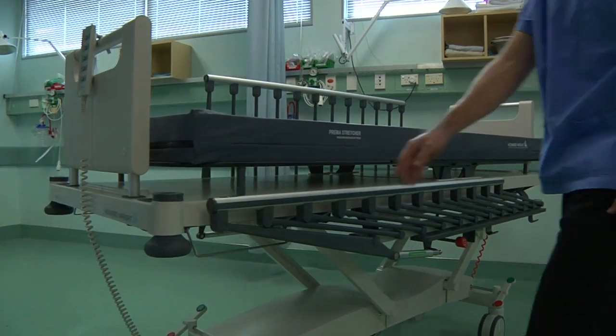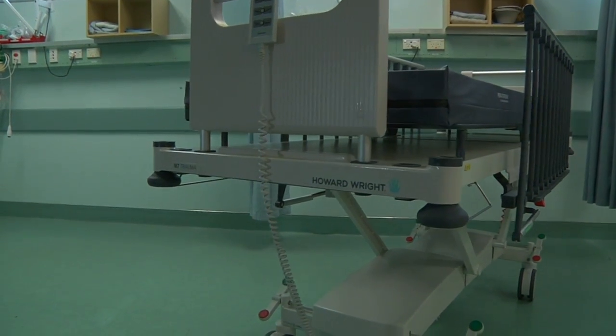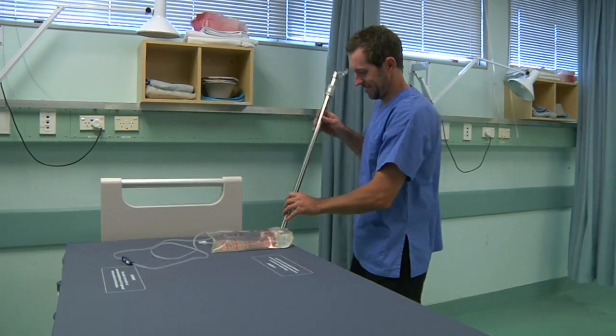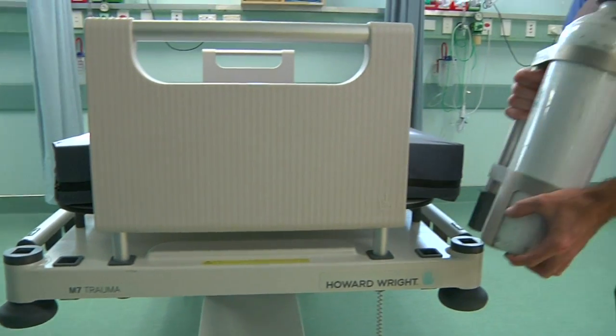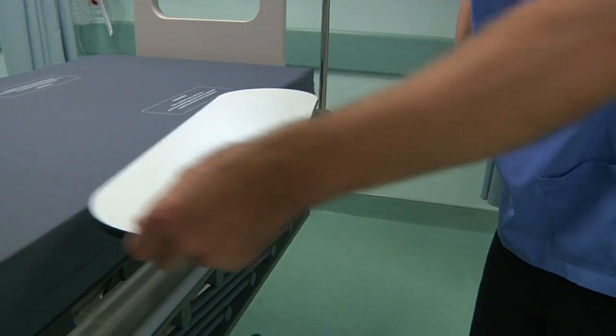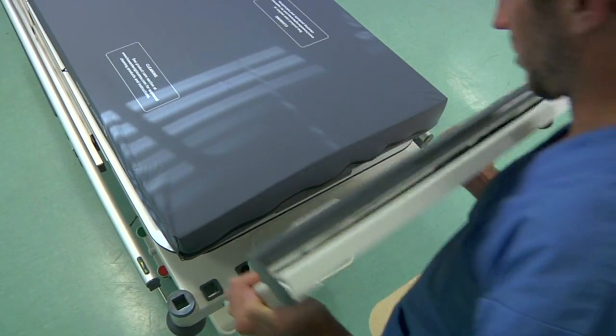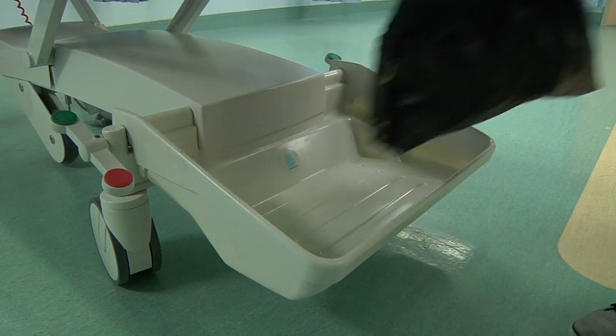With every need for a trauma patient considered, the M7's simple, smart and human design includes multiple sockets for a wide range of accessories, including a telescopic IV pole, oxygen bottle holders, a chart holder, an arm board, as well as a monitor tray and a handy storage basket.